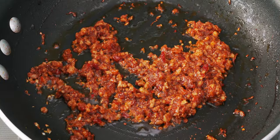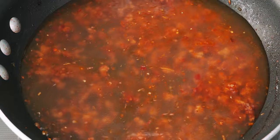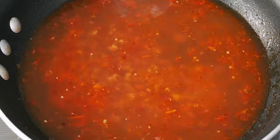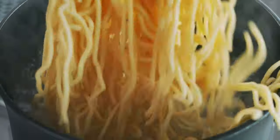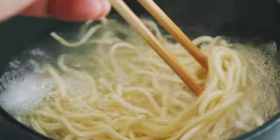Once it's looking caramelized, add the chicken stock and bring the soup to a rolling boil for about a minute to let the flavors meld. This is a good time to start boiling your noodles. I'm using fresh curly ramen noodles that take about three minutes to cook, but check your package for how long to cook your noodles.